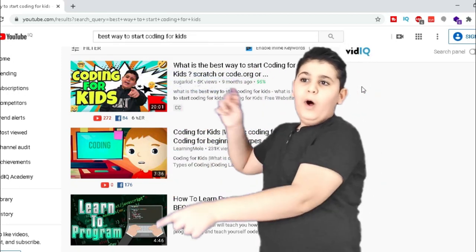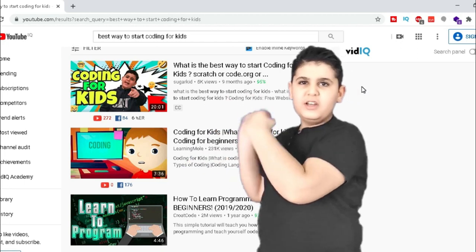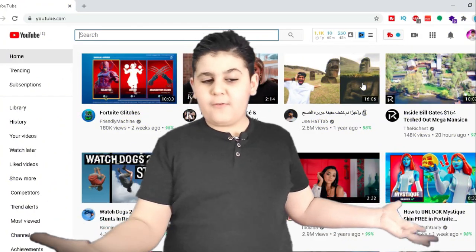Hey guys, do you see this video? Well, you need to watch it because it's the first on the universe. Sugar Kids is my name and coding is my game. Guys, can you please do me a favor?